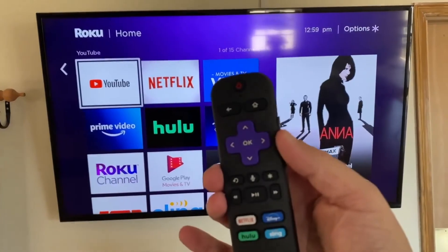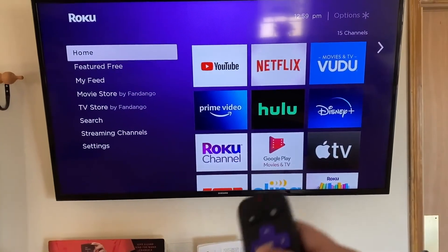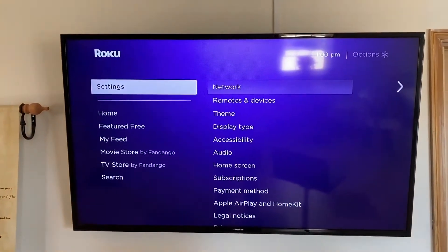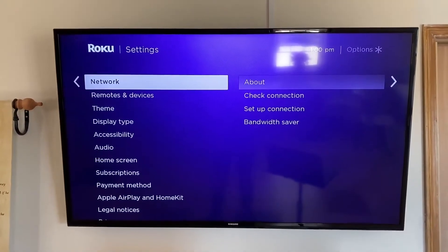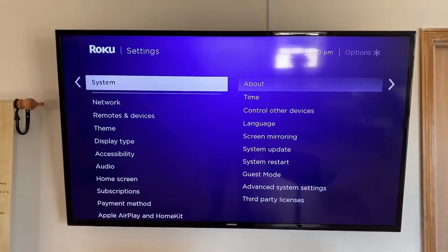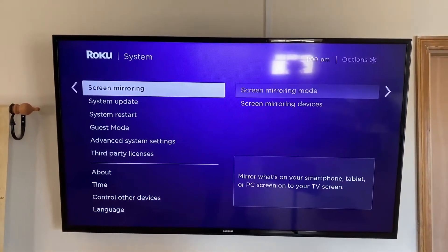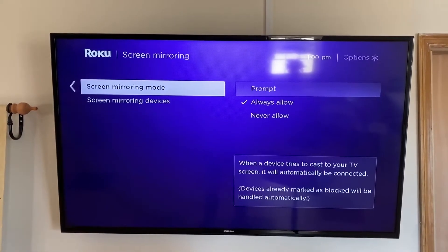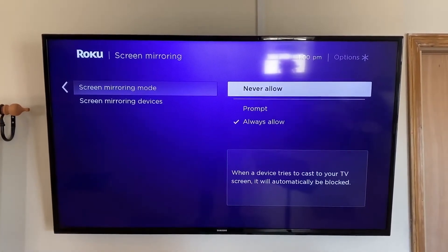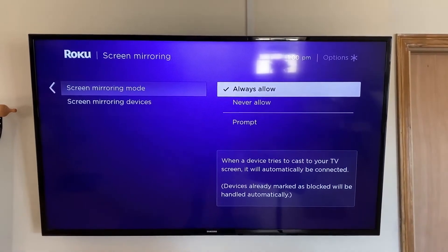First thing you're going to want to do is grab your remote control. Hit that home button. Go to the settings screen and go all the way down to where it says system. Then go over and down to where it says screen mirroring. Press over, and here you're going to want the prompt to be on always allow. If you put it on never allow, it's never going to be discovered. But for this demonstration, we're going to want it set to always allow.